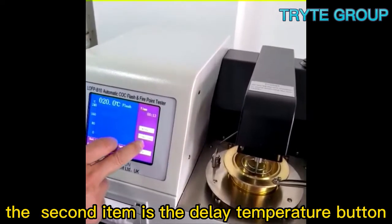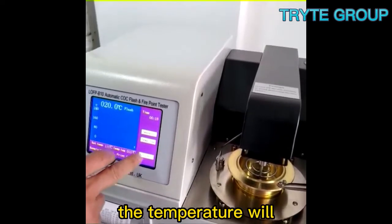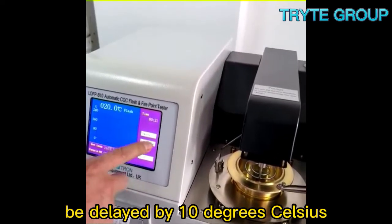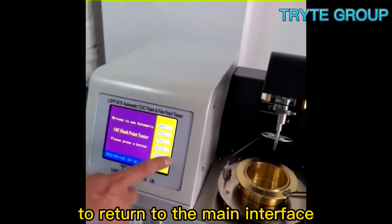The second item is the delay temperature button. Each time you press it, the temperature will be delayed by 10 degrees Celsius. Click the return button to return to the main interface.